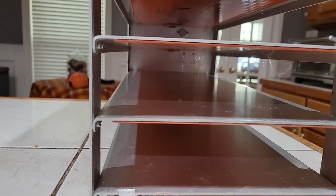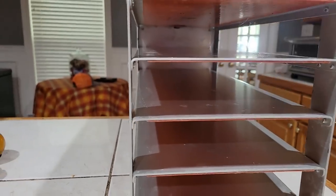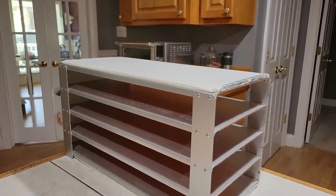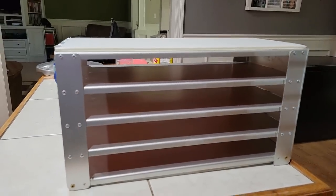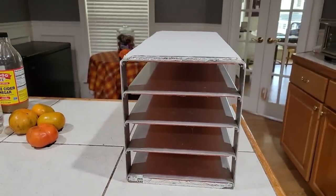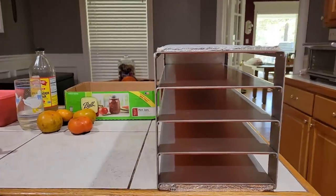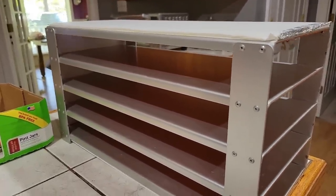So pay attention to your freeze-dryer if you're in a humid place and make sure you clean it before you use it. I'll take a vinegar rag and wipe everything down to kill all that before I put it back up. After wiping it all down with vinegar it all looks neat and clean, and the mold or mildew is gone.